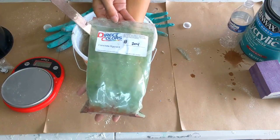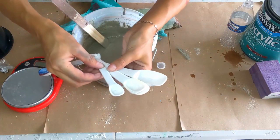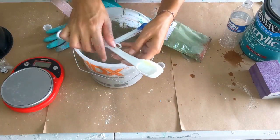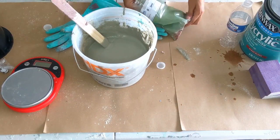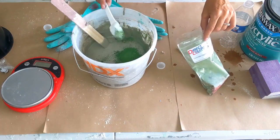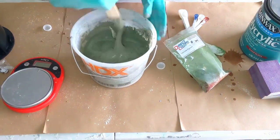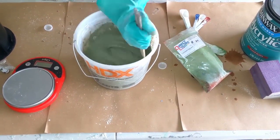Now we're going to do our color. We're using the Green Direct Colors Concrete Pigment. I'm actually going to be using a tablespoon of this. If it wasn't such a big batch, I would use a smaller spoon, but because I'm using so much concrete, I'm going to do a whole tablespoon. Then again, you just want to stir and make sure it is all blended together — a couple of minutes, pulling down the cement on the sides of the bowl just to get it all mixed together.